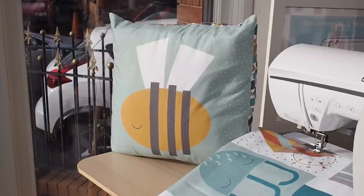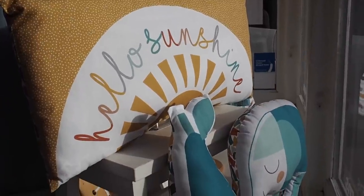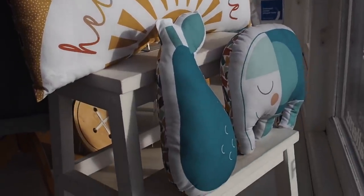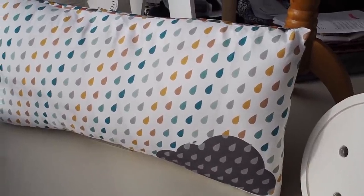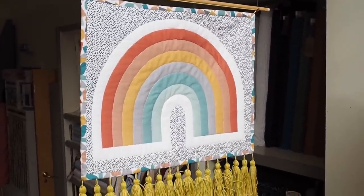The theme of the window display is all around the new Dashwood collection called Playtime, which has a couple of different panels you can use to make different items. We've got all of these items in the window, embellished and accessorised with some lovely handmade garments as well. First I'll talk you through the garments we've included in the window, and then I'll show you the panels that come with this Playtime collection and give you a little tutorial and some ideas of different things you can do with them.